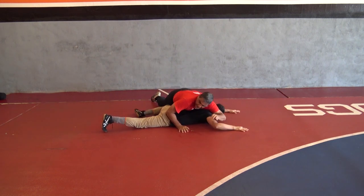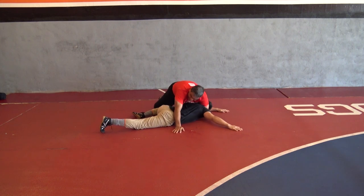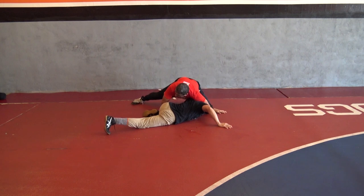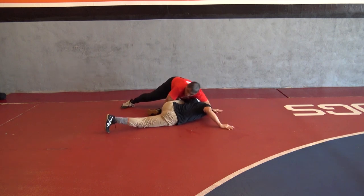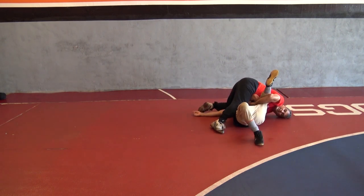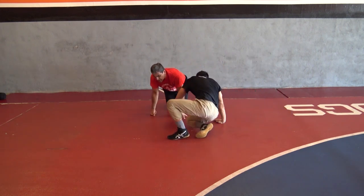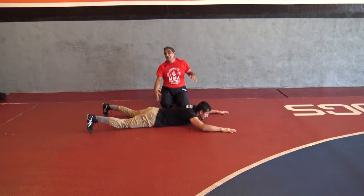The guy gives me his leg, he starts coming across — pushing my elbow, come underneath, get the leg, and make sure that I'm in a good position, head on the ribcage, and push forward. The next one is a cross face, far side.